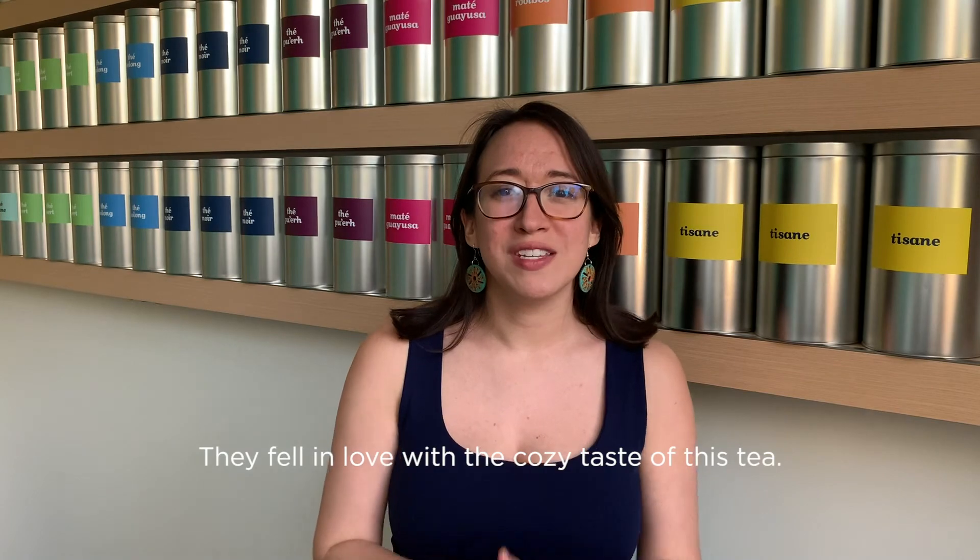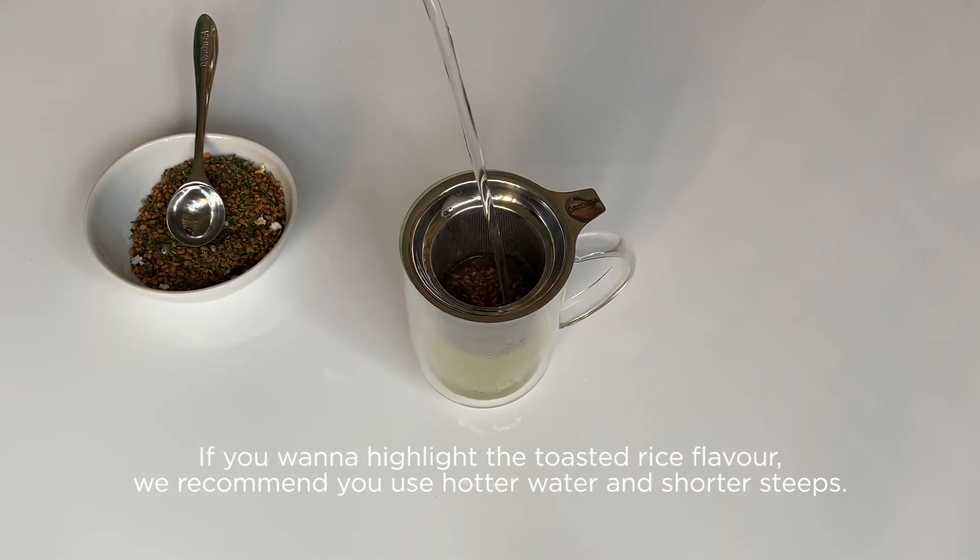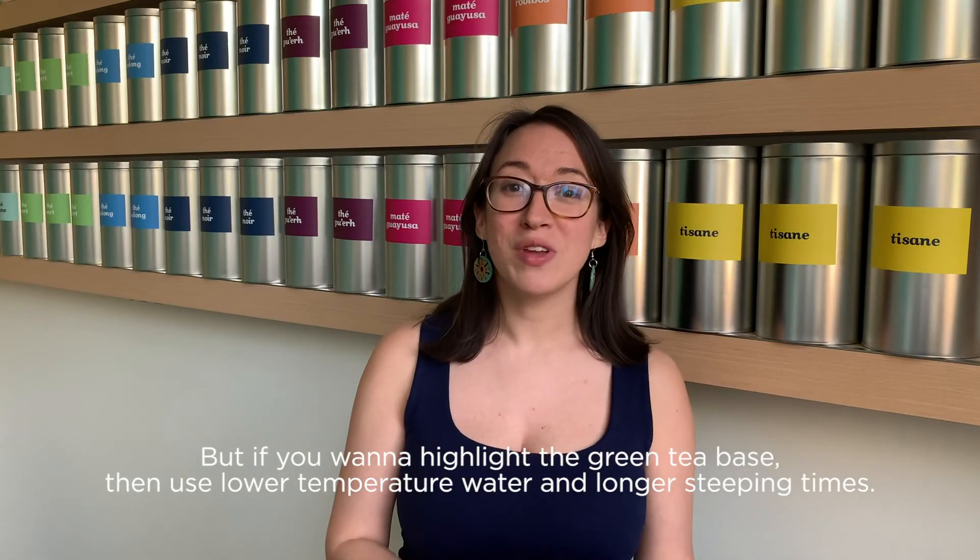They fell in love with the cozy taste of this tea. If you want to highlight the toasted rice flavor, we recommend you use hotter water and shorter steeps. But if you want to highlight the green tea base, then use lower temperature water and longer steeping times.